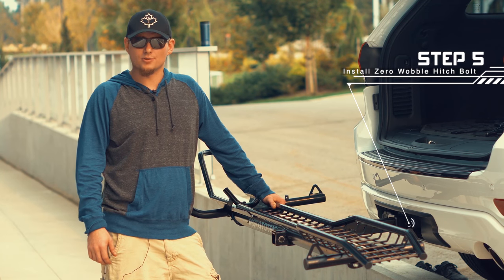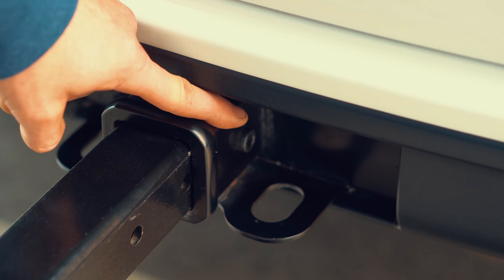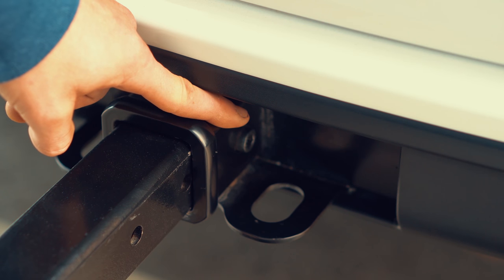We will now secure the Zero Wobble Hitch bolt to eliminate the shake. Ensuring this bolt is recessed is crucial to eliminating the shake — it allows the square tubing to be snugged against the receiver.